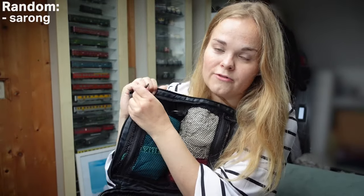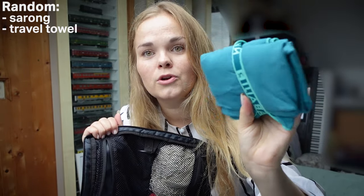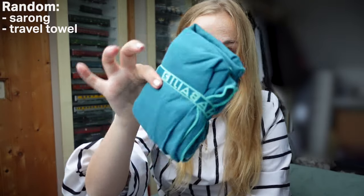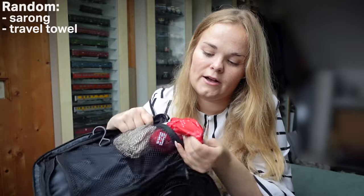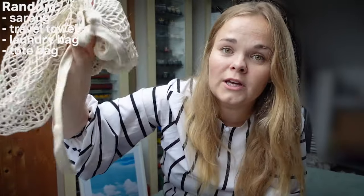In here I also have my towel — I bought this micro towel from Decathlon which is very lightweight and doesn't take a lot of space. And in here I also have a laundry bag and a bag I can use when going to the beach or doing groceries.